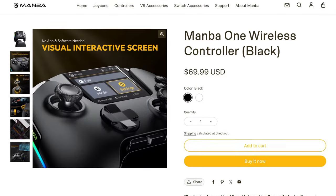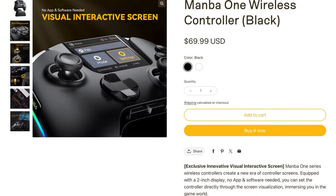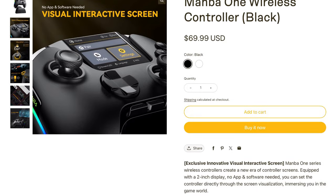Right now you can buy this item on their official website and it comes in two colors, black and white, and it's only $69.99. I think this is a great value for what you're getting.